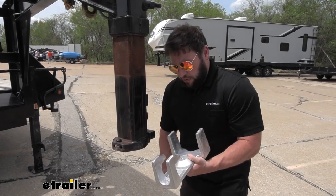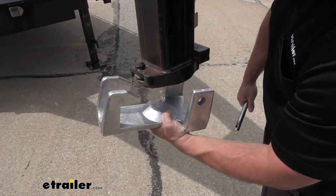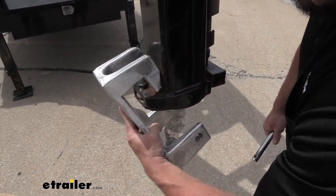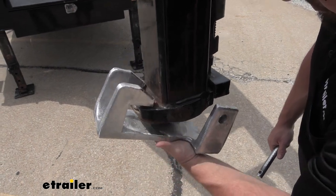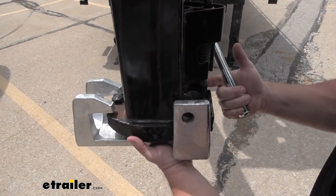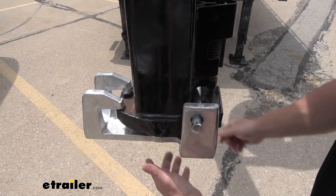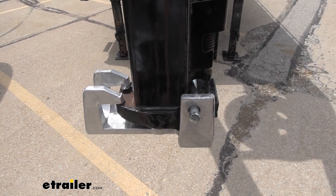It's going to be easy to install. We're going to put the end with the hooks on this side, just tilt it up into place and bring this end up. We want to line up these holes in between the latch — this is where the pin is going to go. We slide that through, and then all we have to do is add the padlock.